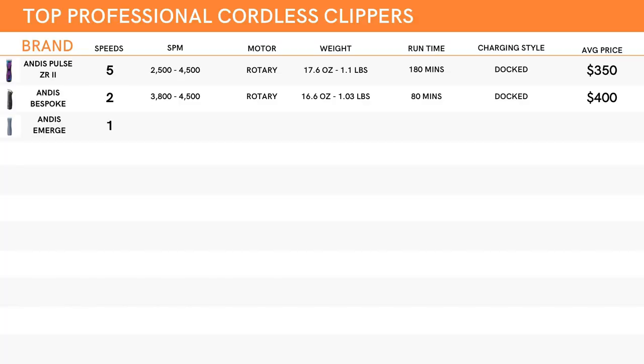We have one more Andis to look at, and that is the Emerge. This one is a bit more of what I might consider a starter clipper, but it definitely holds up pretty well. The Emerge has only one speed setting with a stroke per minute of 4,500 — the same as the highest speed setting for both the Pulse and the Bespoke. Andis clearly has an affinity for rotary motors, because the Emerge is also a rotary. Weight-wise, it is the lightest Andis choice, coming in at about 16.3 ounces or 1.01 pounds. Runtime will give you a solid 90 minutes, but to charge it, it is corded — it will need to be plugged in, but will continue to work while corded, which is a nice option. This is the cheapest option on the list, coming in at about $260.